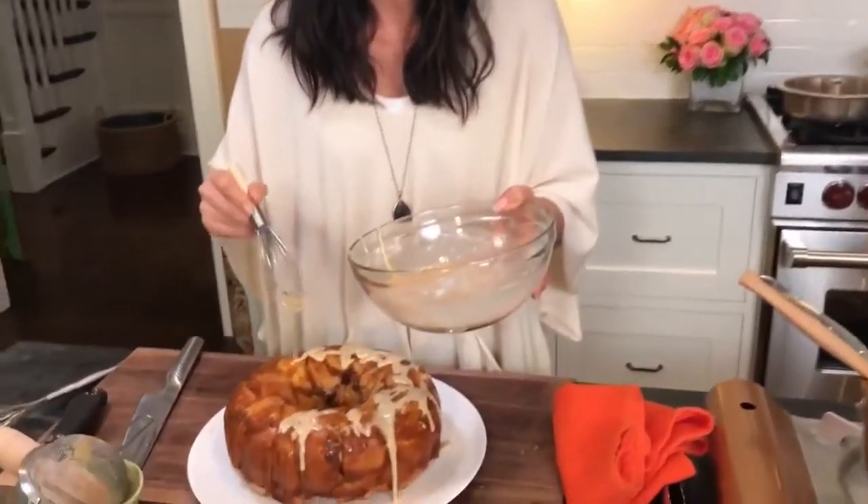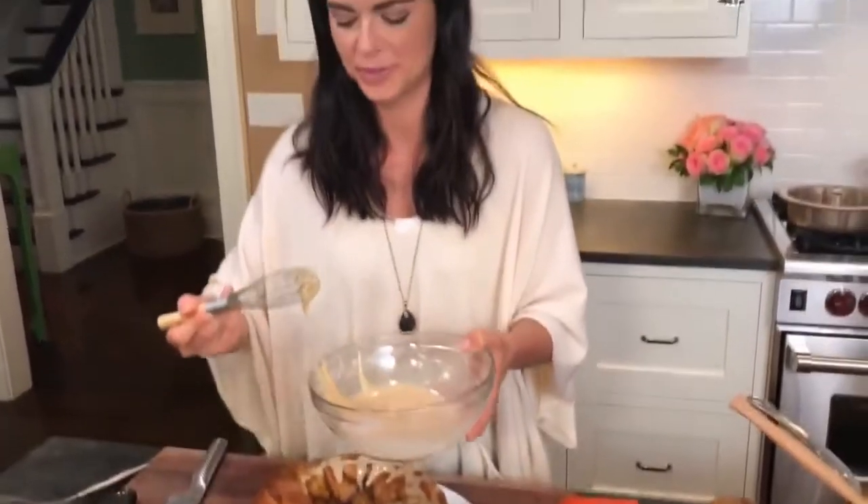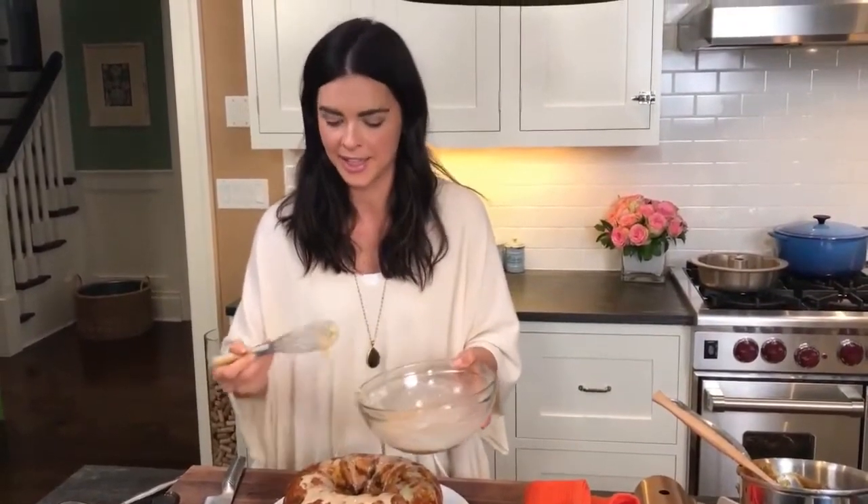It's like when you share a pan of cinnamon rolls with friends — or really anything, like pizza or nachos. I'm always looking for the best piece and the best bite. With cinnamon rolls, it's which one has the most frosting. Nachos, which one has the most cheese. Pizza, the biggest slice, obviously.